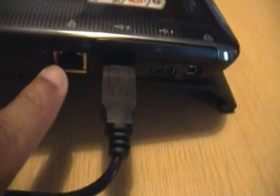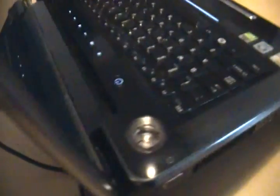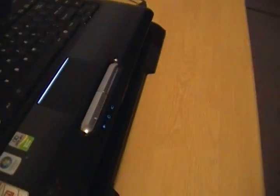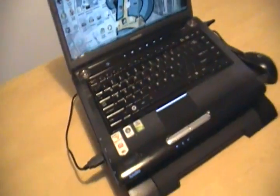You see this little port right here — this is where the Ethernet cable would go. This USB cable is for the laptop fan. I trace it right back to the fan's base right there. Just lift up the computer and you can see there's nothing under there — it's just the fan and the computer.